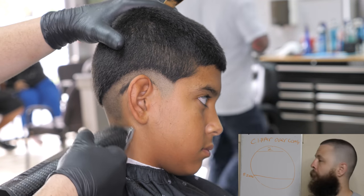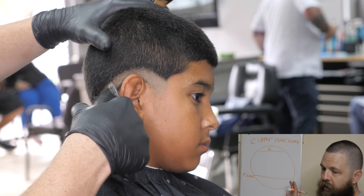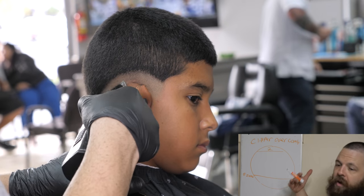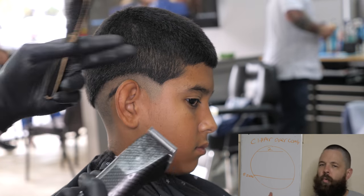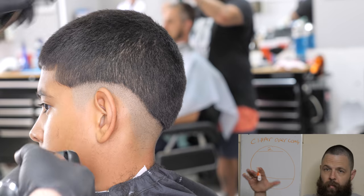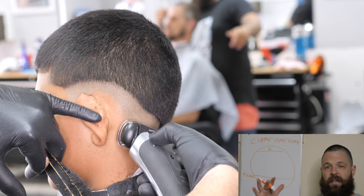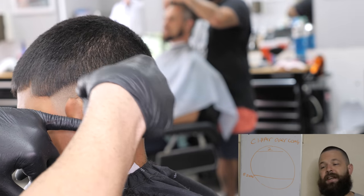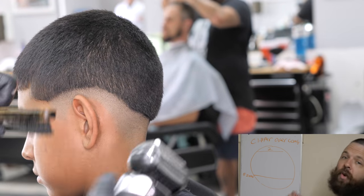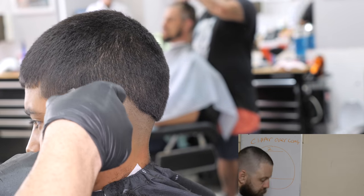These 5-0 blades are the workhorse — they're going to eliminate bulk a lot faster than anything else. But if you don't have that, just go ahead and use a trimmer to get down to skin. This process is always consistent. The fade may change a little as we go higher, but the process doesn't change. I want to get the skin part done, the bulk part down, and get those sides to at least a number two so I can see what I'm doing before I put my 5-0 line in.